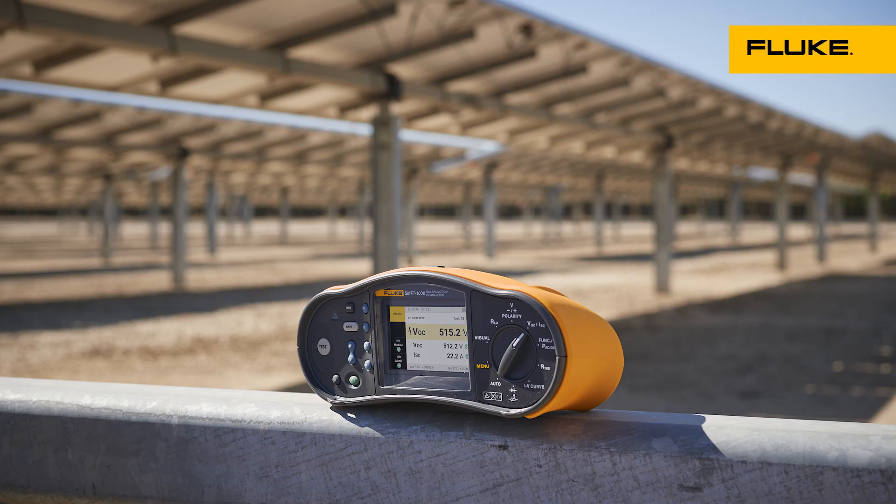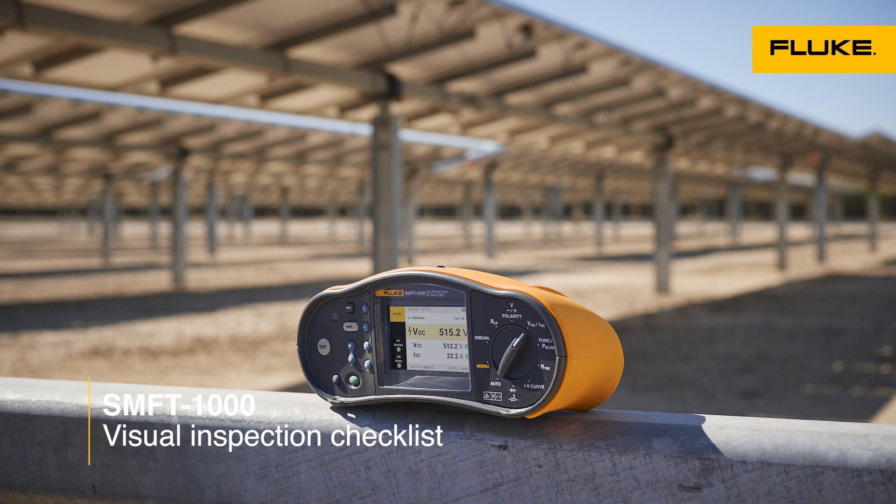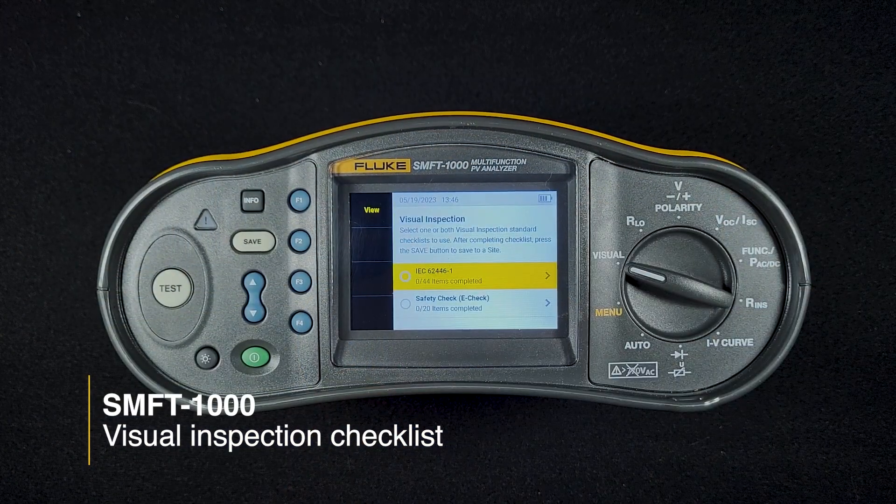Hello. In this video, we're going to review the visual inspection checklist in the SMFT-1000. So just switch the dial to visual.